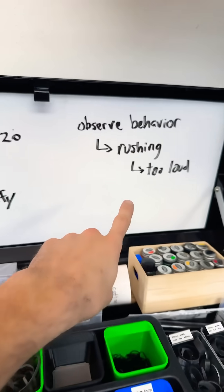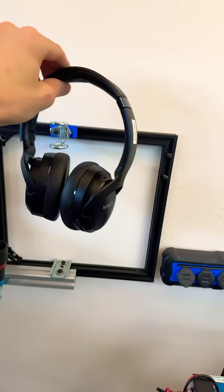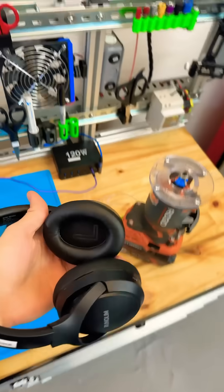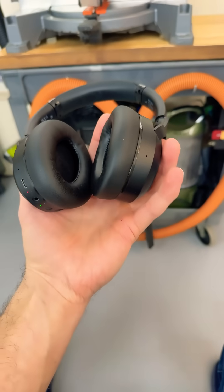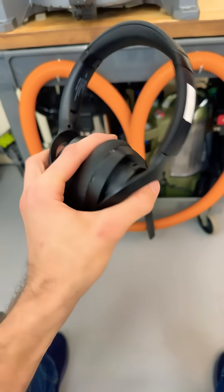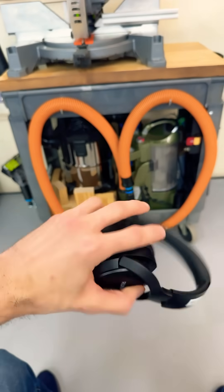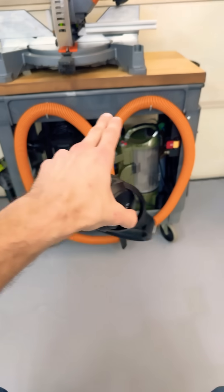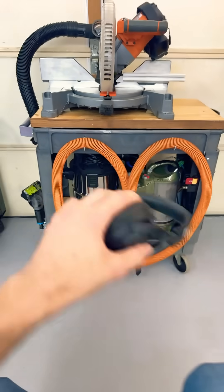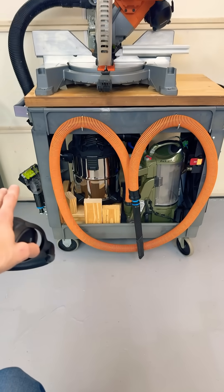I only noticed that because I got these new headphones. They're USB-C and they're noise-canceling. These are designed for music, but what the microcontroller inside is really good at is addressing high-pitch or high-frequency, very continuous noises — like the noise of a machine, not like speech.